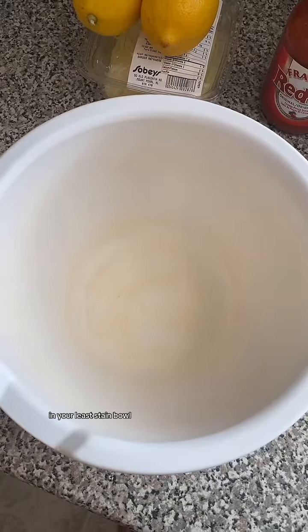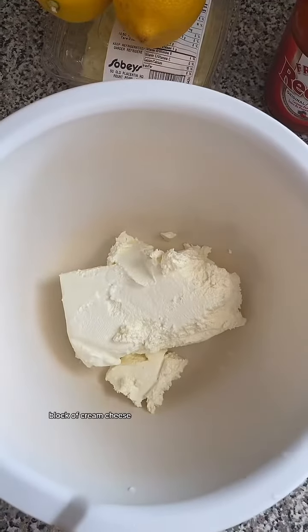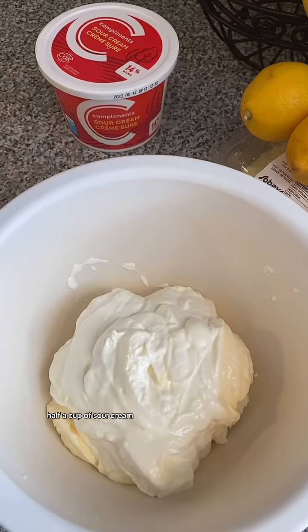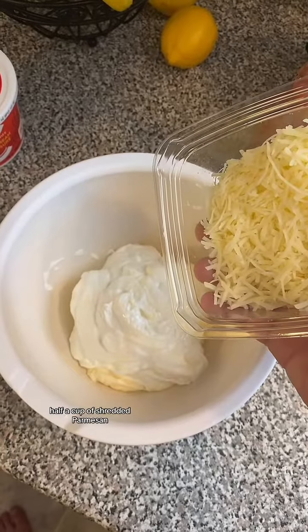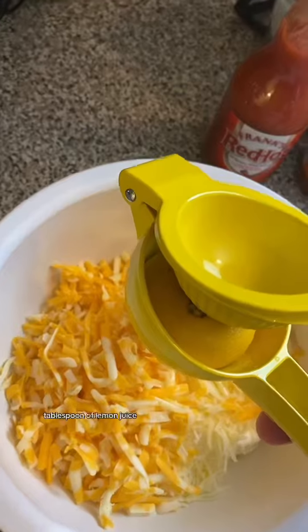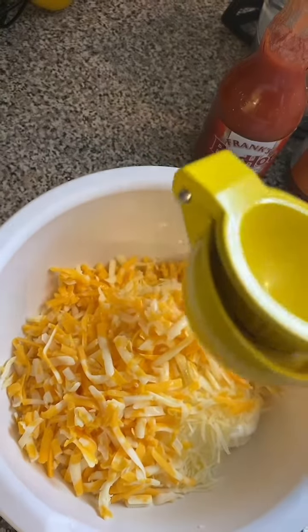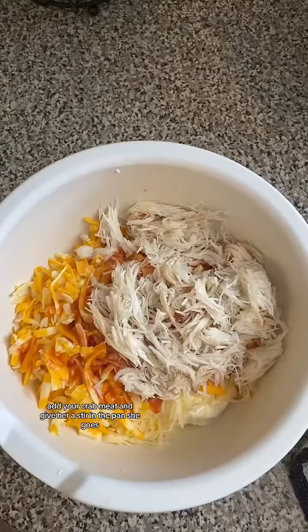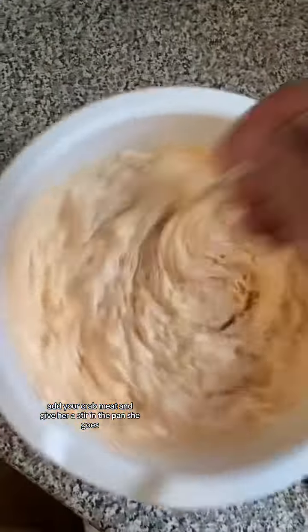In your large mixing bowl: block of cream cheese, half a cup of mayo, half a cup of sour cream, half a cup of shredded parmesan, cup of cheddar cheese, tablespoon of lemon juice, and a tablespoon of hot sauce. Add your crab meat and give it a stir.